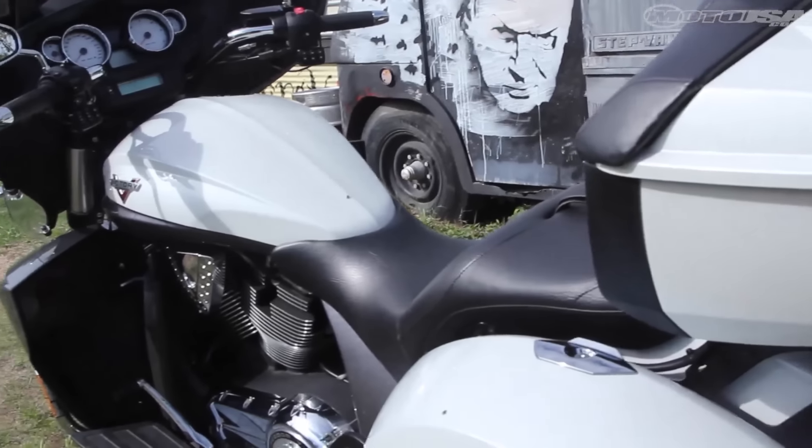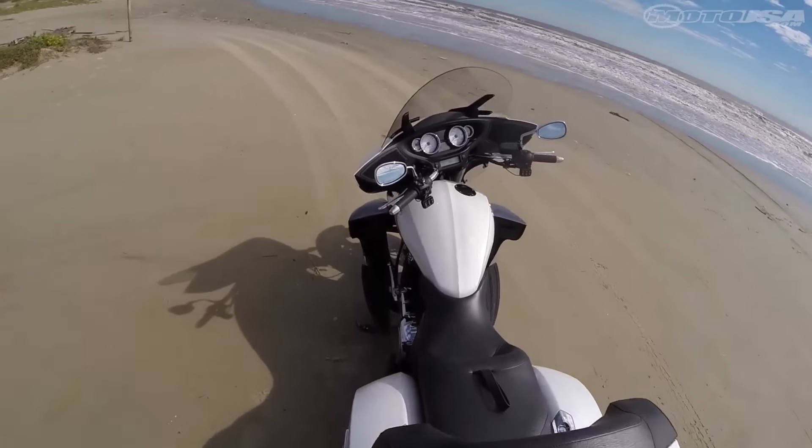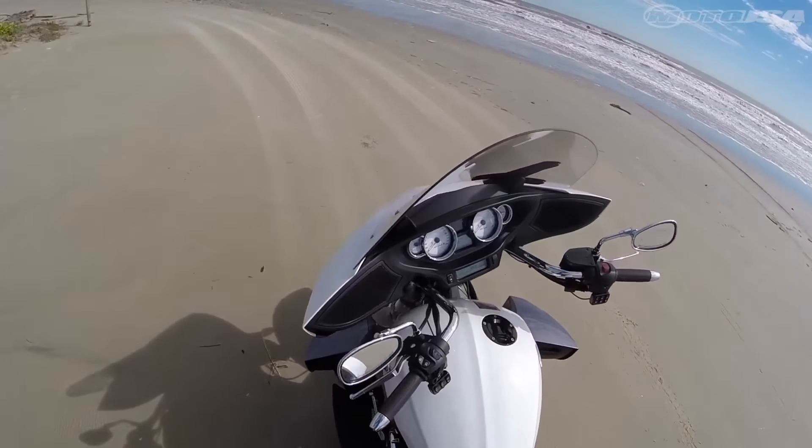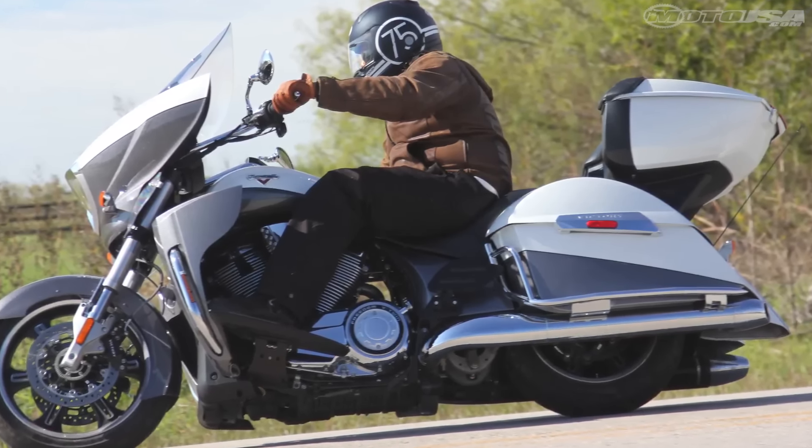The angular shape of the fairing is fairly aerodynamic, and the windscreen sits high enough to provide a solid buffer. Though it's mounted to the fork, the polycarbonate fairing is lightweight and doesn't hamper steering. In fact, it doesn't take much input at the handlebars to coerce the big tourer to turn.